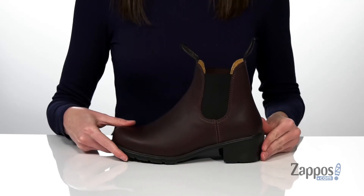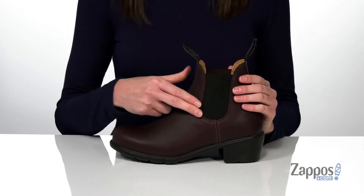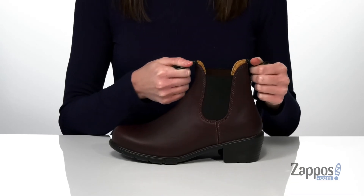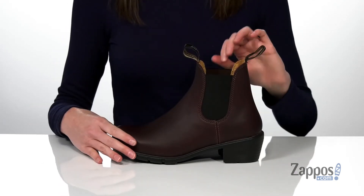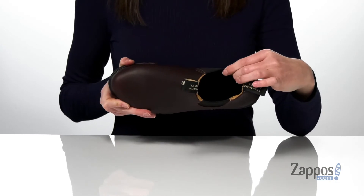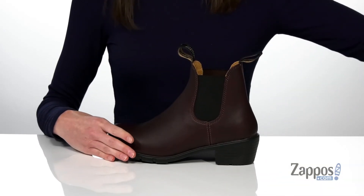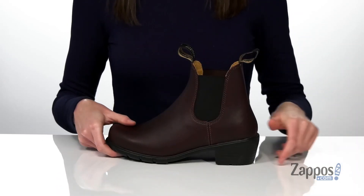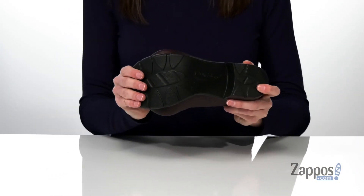Otherwise, you do have the classic Chelsea-style construction with two stretch panels and two pull loops to get these on easily. The leather upper is water-resistant, and inside has a leather and textile lining with a padded footbed that has perforations for breathability. It's all on top of a flexible and textured outsole.